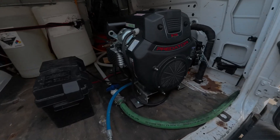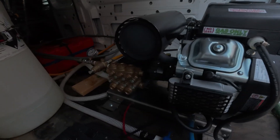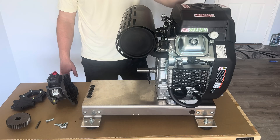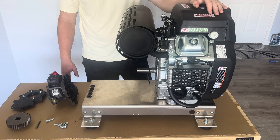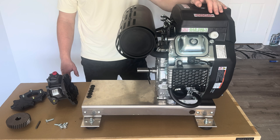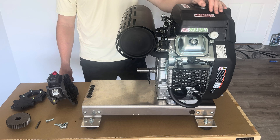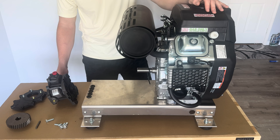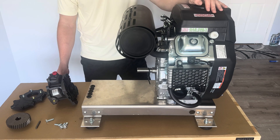Here's our brand new 8 GPM Predator pressure washer and we'll be showing you guys how to build your own today. We're starting off with the Predator 670, which I purchased direct through Harbor Freight. Make sure you're getting that 20 or 25% off coupon, whatever special they have running. I got this at the time of filming for about 830 bucks — that's a solid deal for this class of engine.